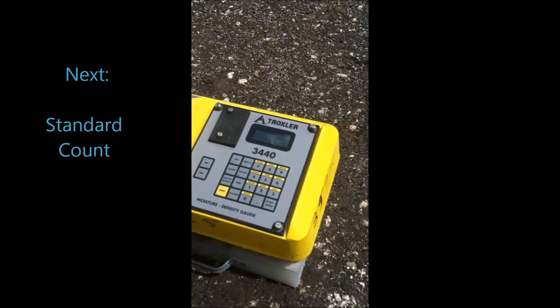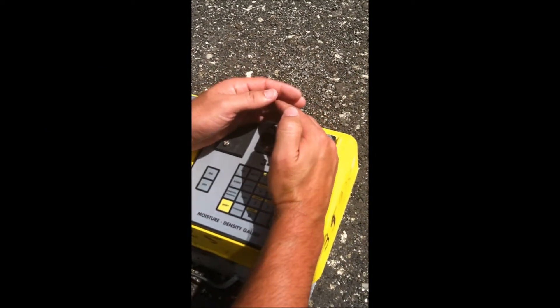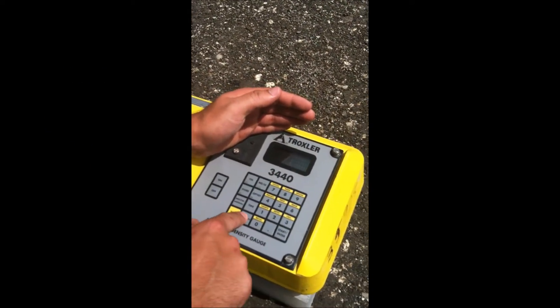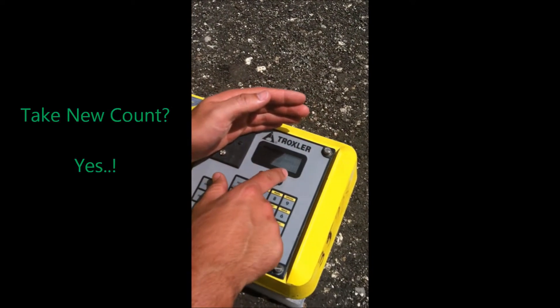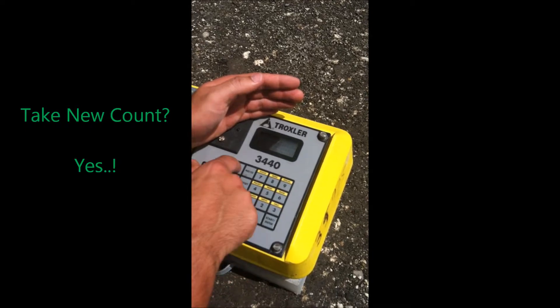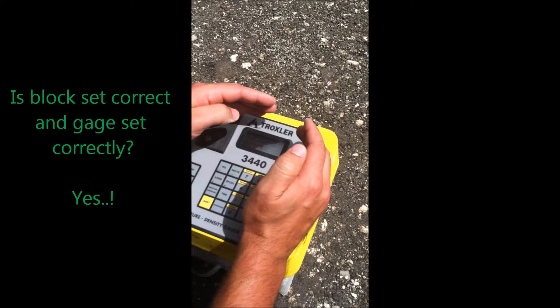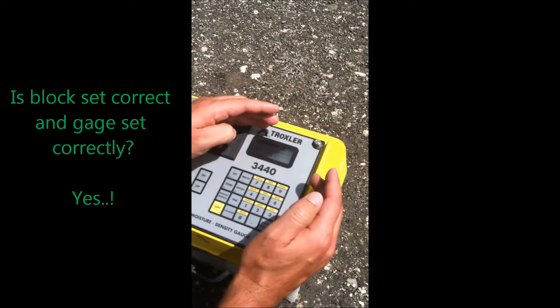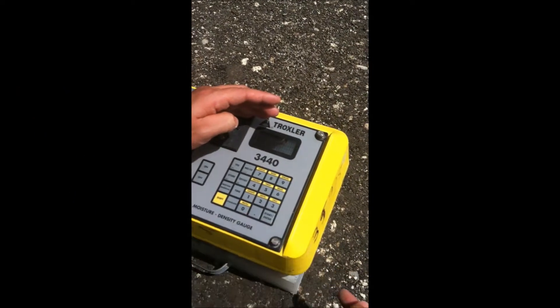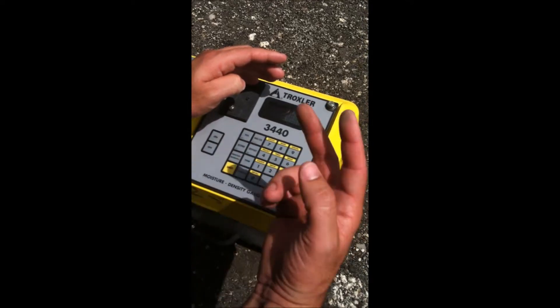Let's do the standard count. You press 'standard.' It asks you to take a new count — you say yes. Then it asks: gauge on standard block and source rod in safe position — yes. So it's yes two times.